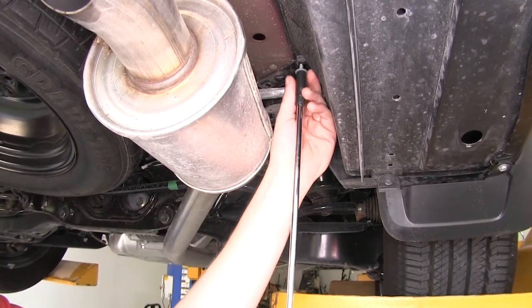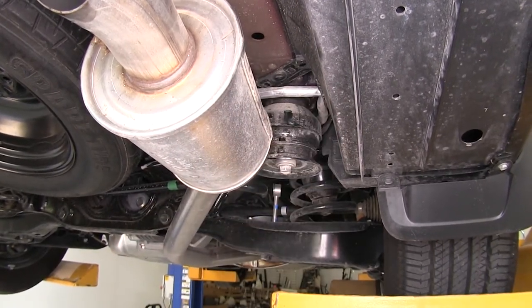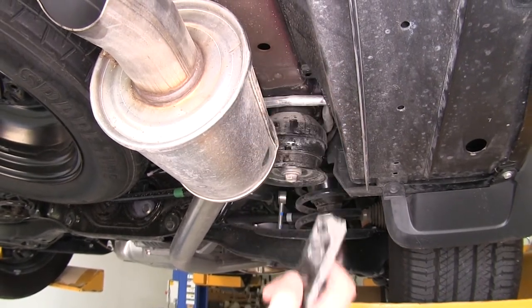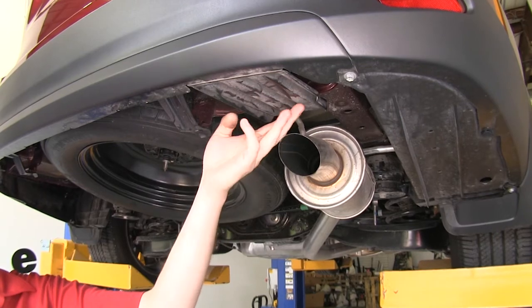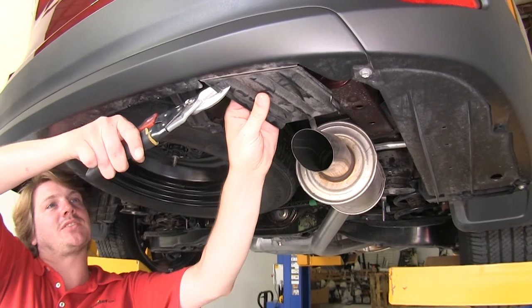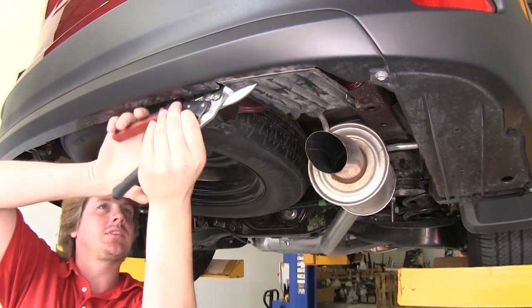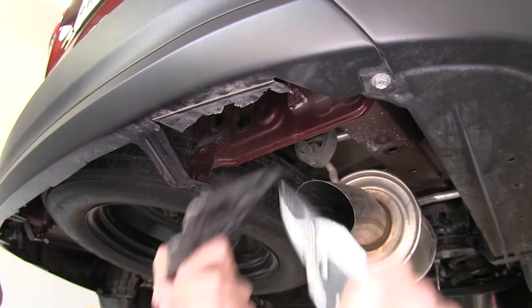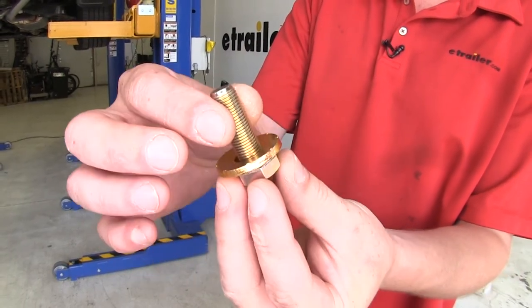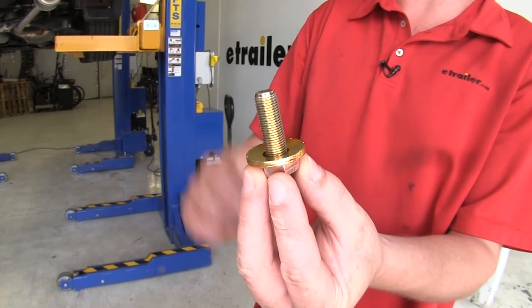Then drop that tab down and set it aside. You'll also need to trim off the exhaust deflector — just fold it down and cut it off using tin snips. Then prepare all of your hardware. You'll have six bolts, and you'll place a conical tooth washer on each one with the teeth facing away from the head of the bolt.